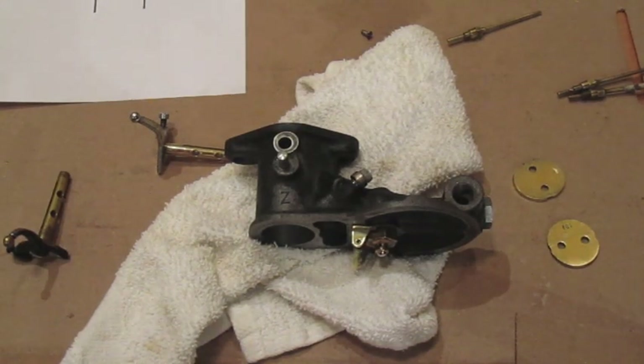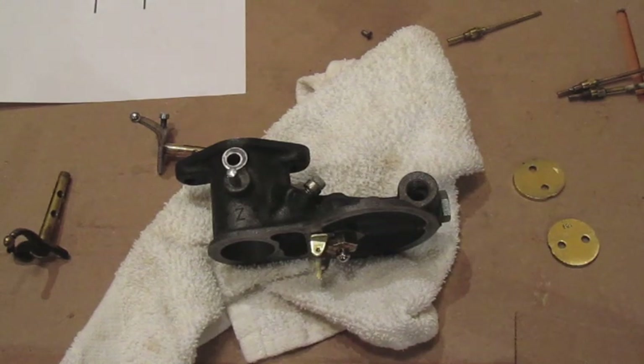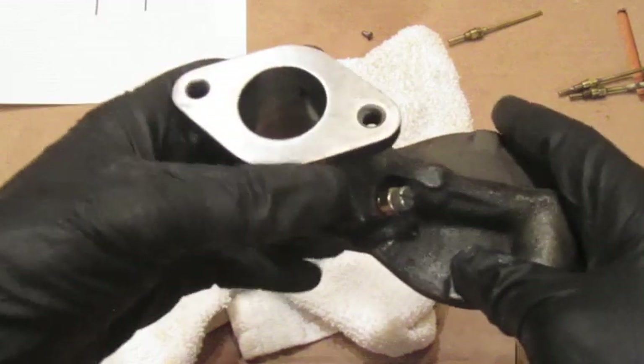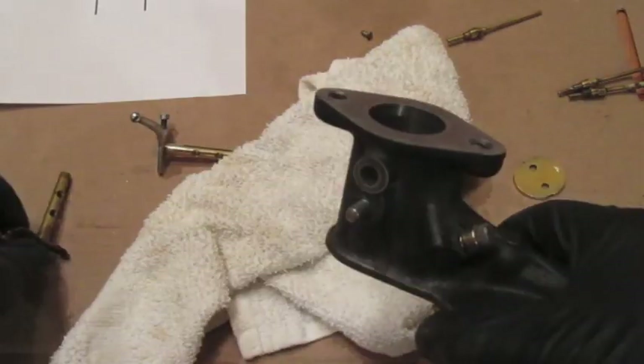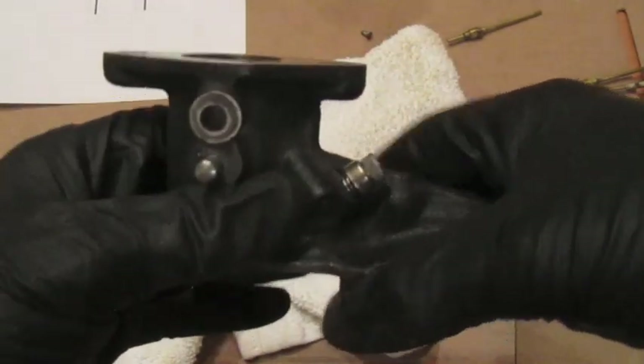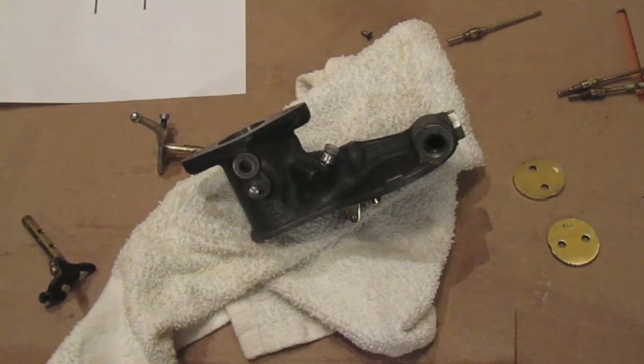Welcome everyone. This video focuses on the Ford Model A carburetor, which is a Zenith carburetor. Rather than covering all the details and intricacies of the Zenith carburetor, I'm focusing today on how to get a nice low idle. I'm going to focus on the upper part of the carburetor — specifically the throttle plate and the throttle shaft — two areas that, if overlooked, can cause your Model A to idle rough or not idle well at low RPM at all.